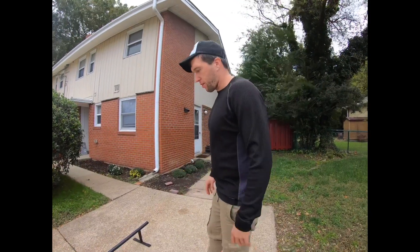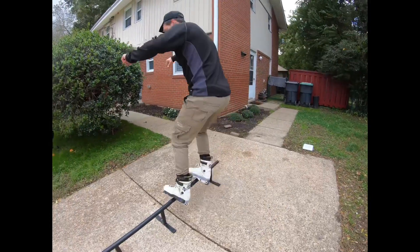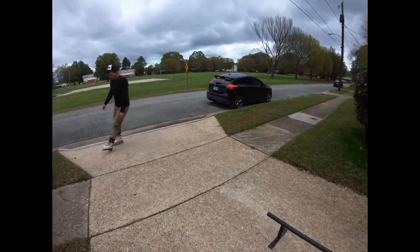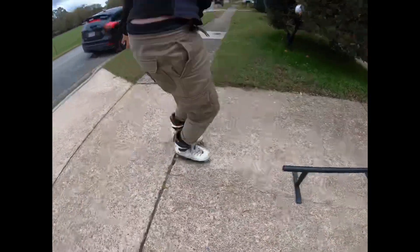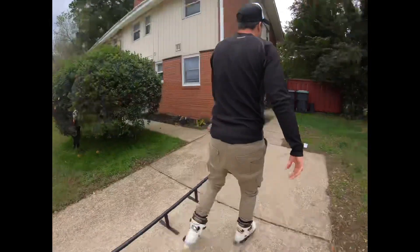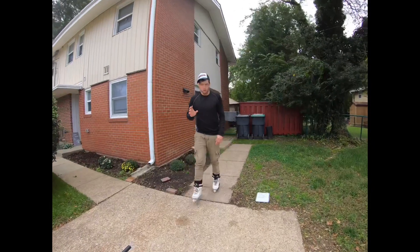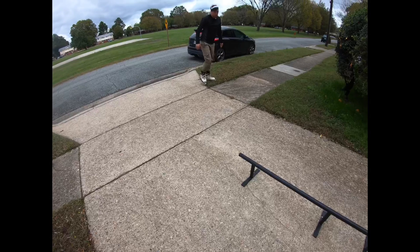Now we're going to talk about the royale to alley-oop soul. Assuming you've got the royale down, the body didn't really shift. You're approaching the rail, change out your foot. The reason I was telling you that you only need one foot for the alley-oop soul is you can take your foot off the alley-oop soul — like this. That's when you know you have full control.